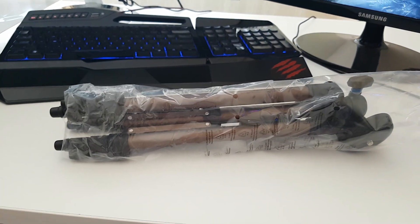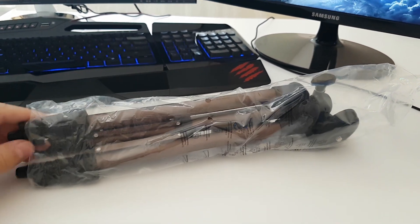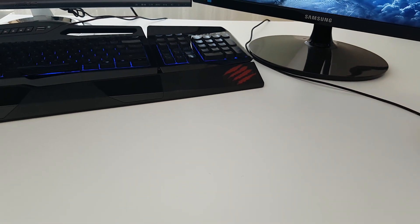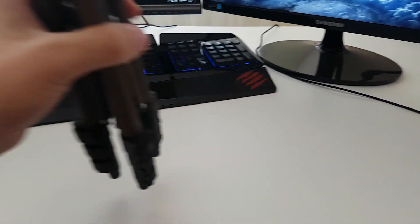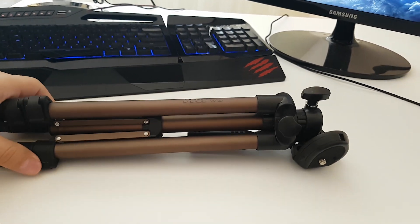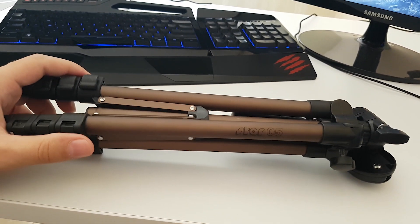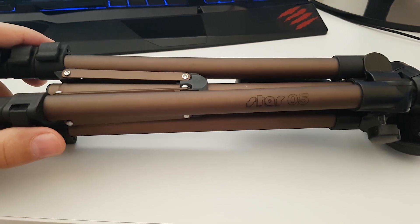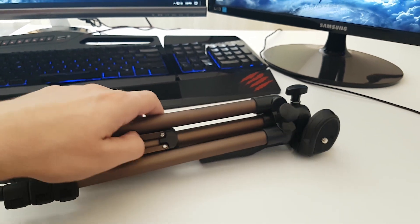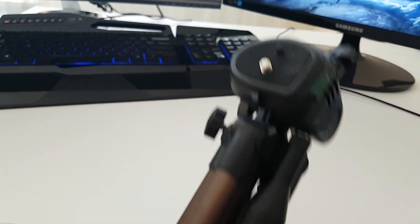Okay, here it is. Let's take this bag out also. At first sight it looks amazing. It's nice. Right there it's saying Star 5, the code name. As you can see here it has the tilt head. Feels nice.